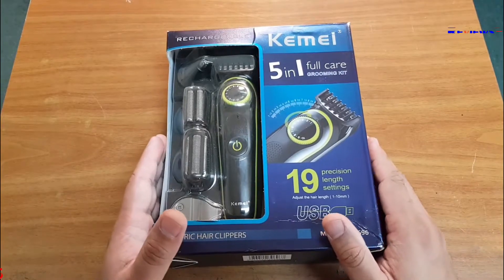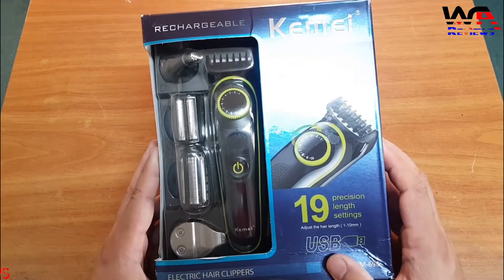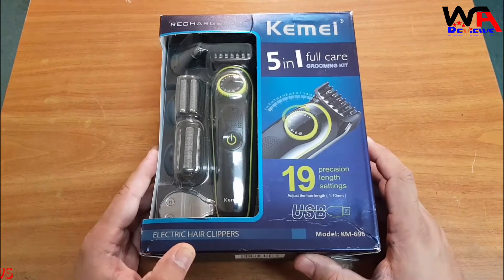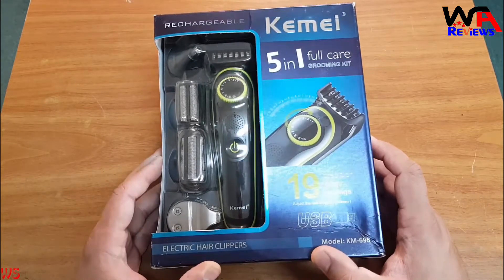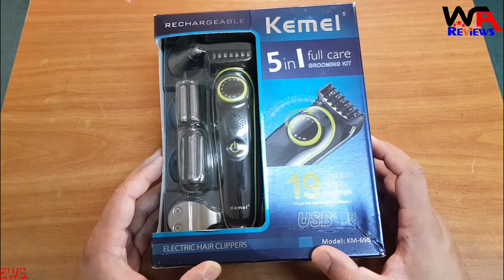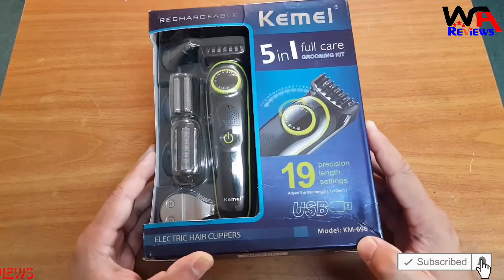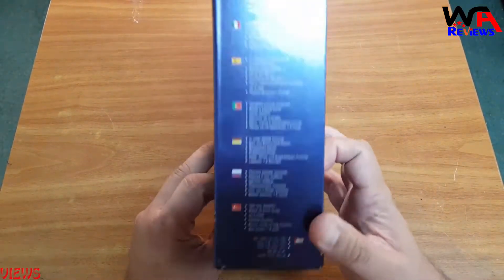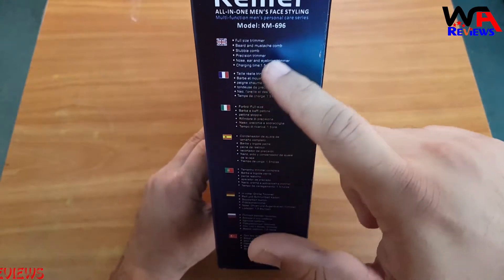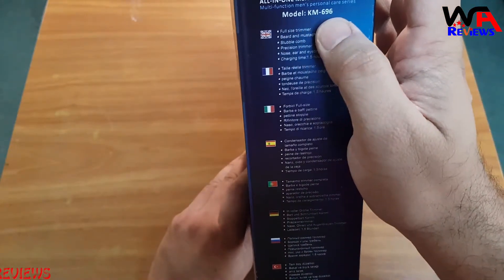Hello everyone, welcome to WA Reviews. Today I bring the Kemei 5-in-1 full care grooming kit. This device is for both men and women. It is a 5-in-1 electric hair clipper with 19 precision length settings, so you can adjust from 1 to 10mm as you like. This is the KM-696 model, and there are many international languages available on the packaging.